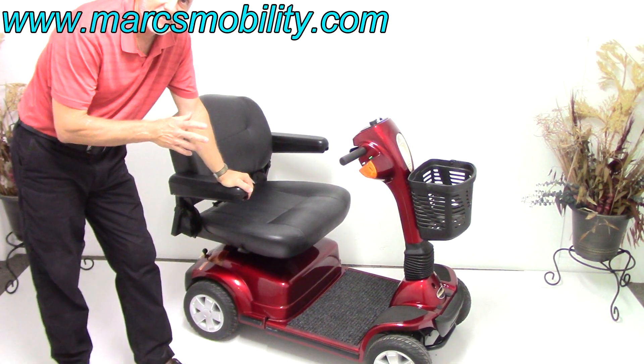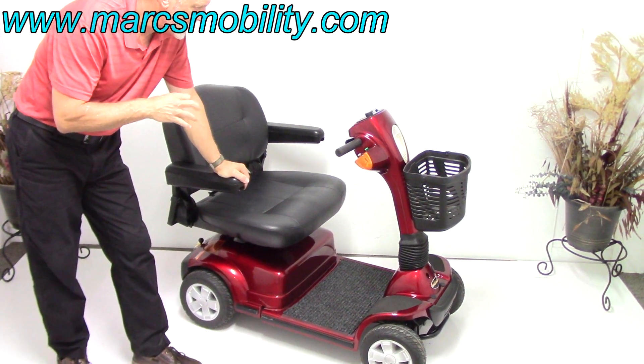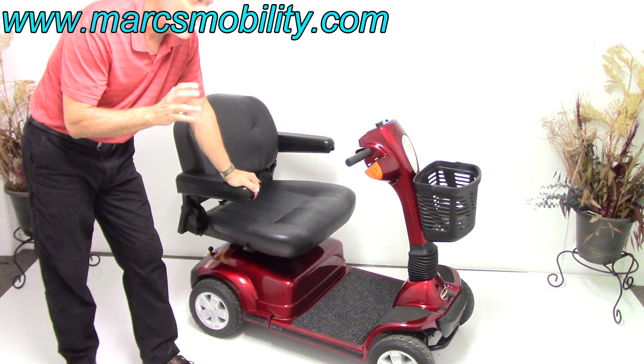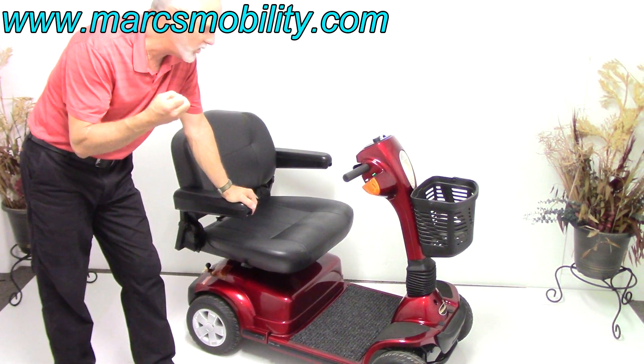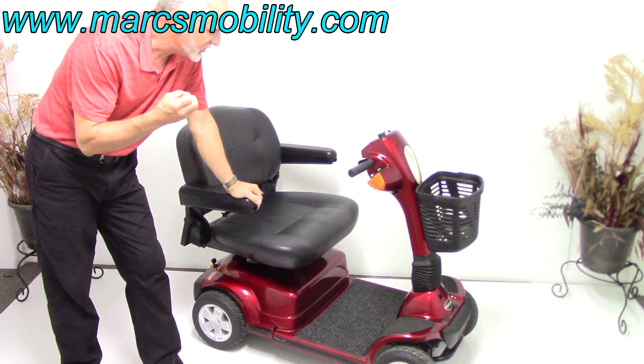This is a Pride Maxima four-wheel scooter made by Pride Mobility. This is their heavy-duty scooter. It has a 500-pound weight capability and an HD motor — almost 1.5 horsepower — a heavy, heavy-duty motor.